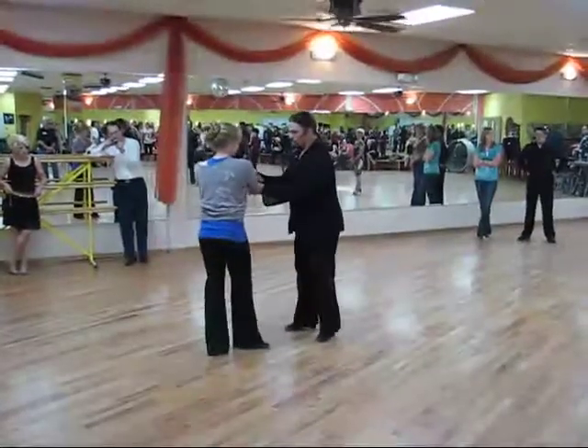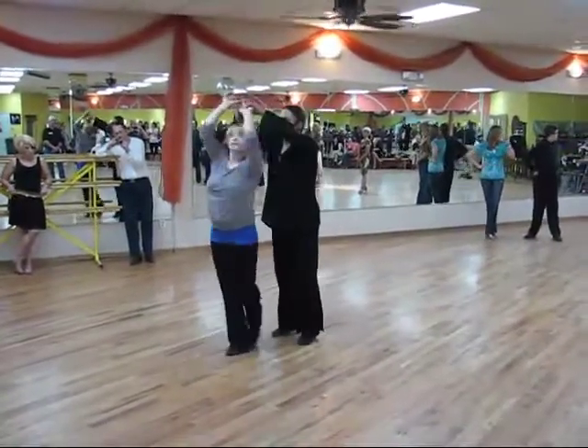1, 2, I see we did it. 1, 2, 3, spin, spin.